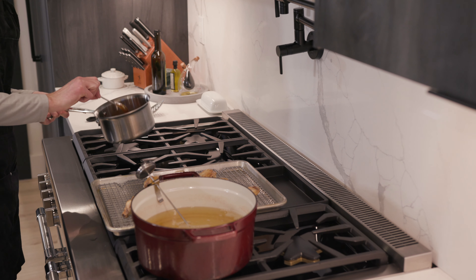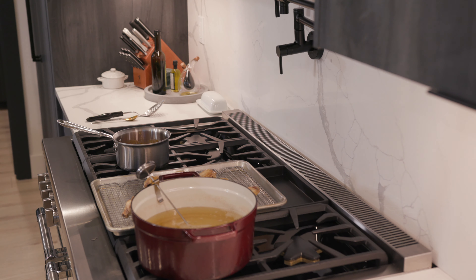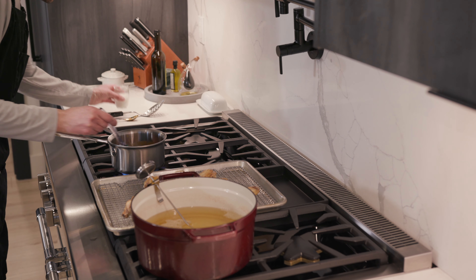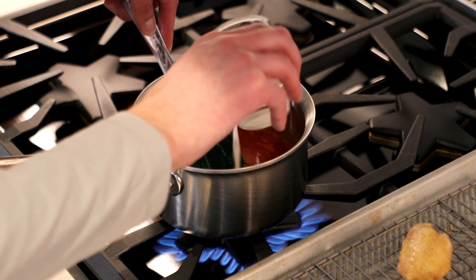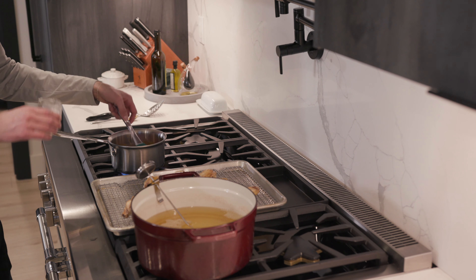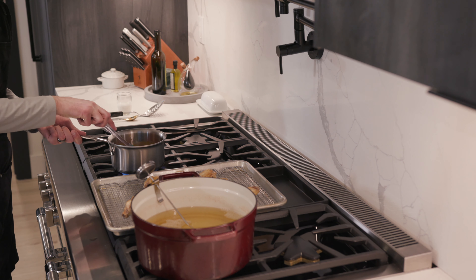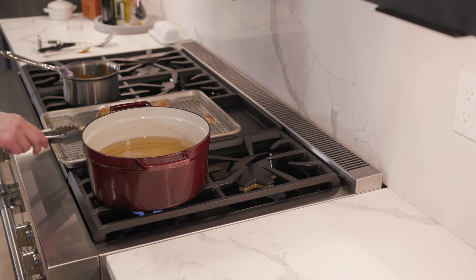Now I'm going to want to thicken this sauce a little bit. So we're just going to turn on our heat over here — starting to simmer. While we are stirring, we're just going to pour in a little cornstarch and water mixture and just continue to stir. Oh yeah, look at that. Oil's back at a good temp.